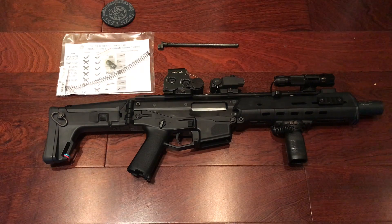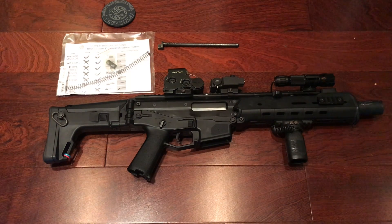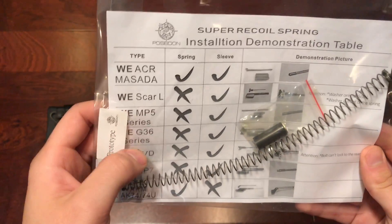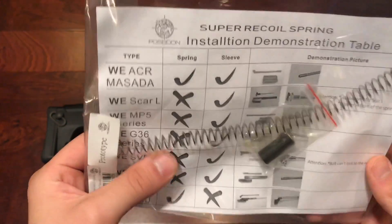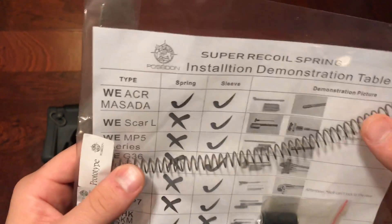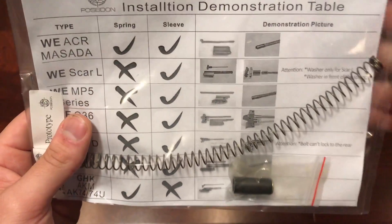What's up guys, so today I'm going to be installing and test shooting the Poseidon super recoil spring made for WE rifles. It doesn't fit in all rifles, so I will tell you which ones they work in specifically. In this video we're going to be installing it on my WE ACR or MSK Masada. It also fits in WE SCAR-Ls, MP5 series, the G36, the SVD, the MP7, and the JHK AKM — the 74 and 47 series.